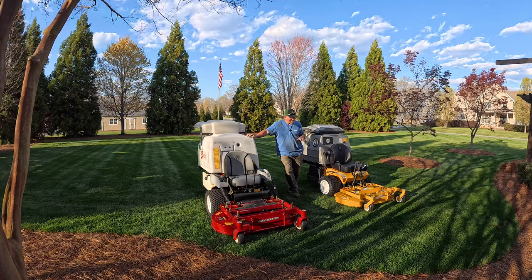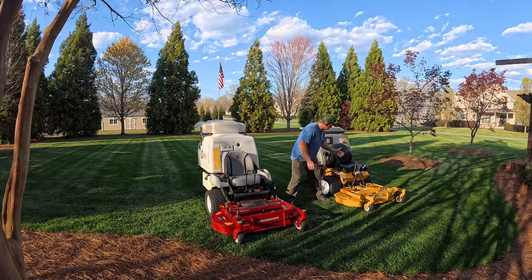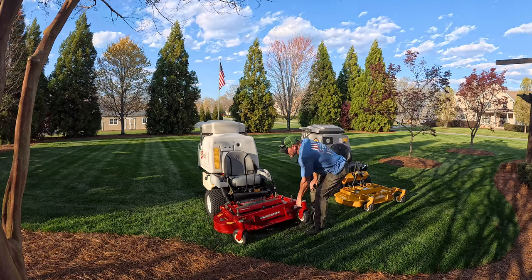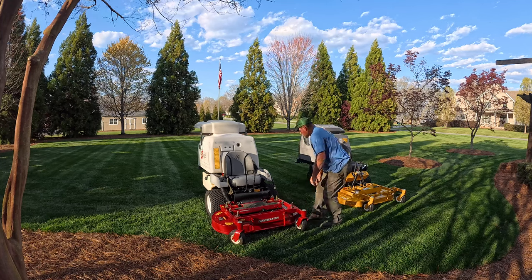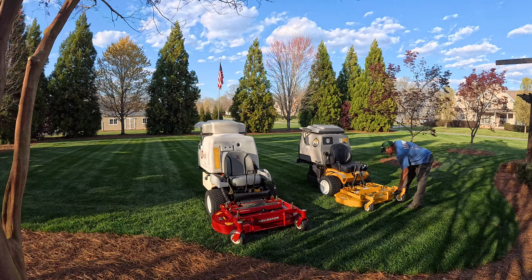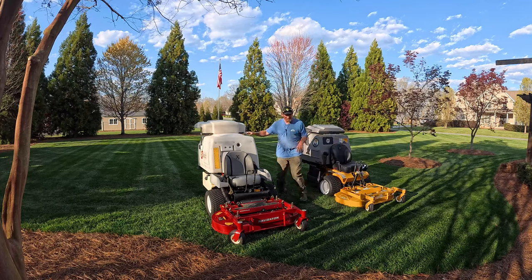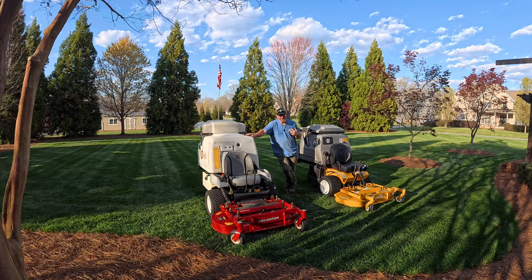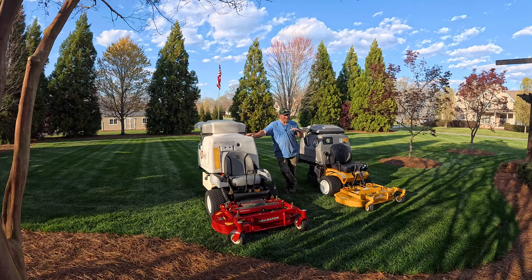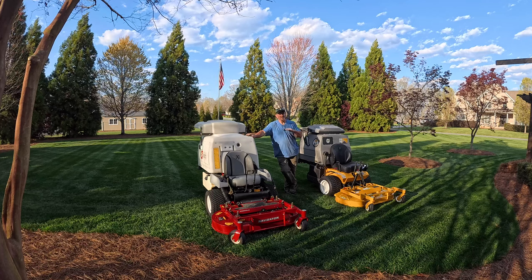One thing I didn't mention about these decks: they're unique in the way they float. There's a hinge right here that allows the deck to follow the contour of the ground. The Exmark has a spring system to help with flotation, and the Walker does the same thing. It doesn't really come into play in my yard since it's graded and sand-leveled to near perfection — very smooth mow.